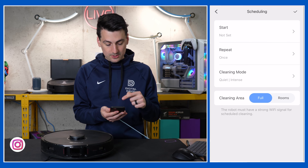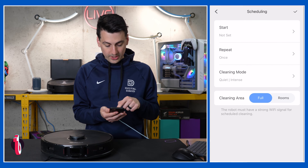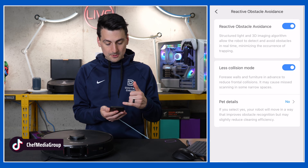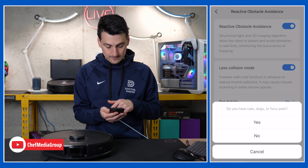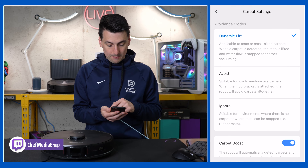You can add a schedule with start and end times, which mode you want, and which areas. We also have reactive obstacle avoidance that we can fine-tune, and we can add pet details.